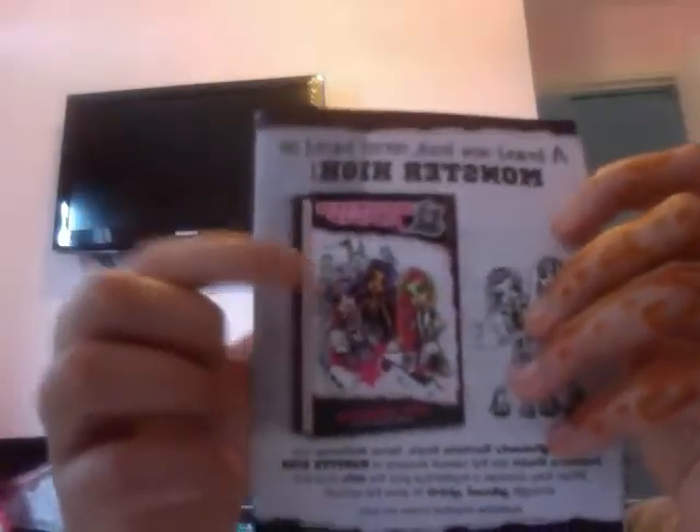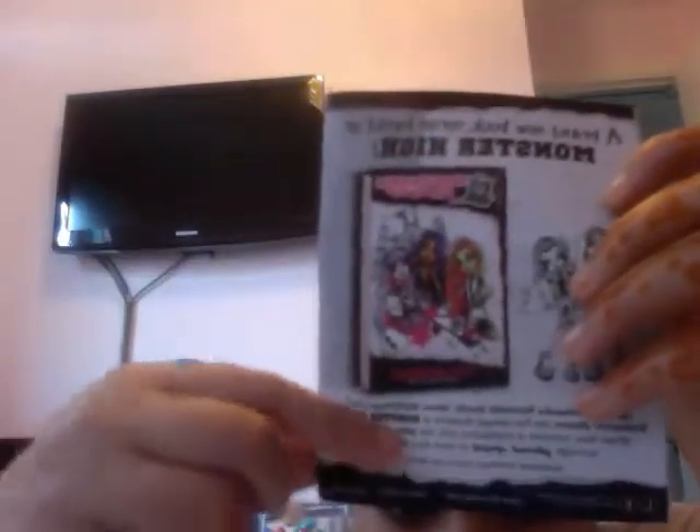Okay, that's the first page. Buy the doll and you'll get the diary with it, and you can read it. At the back it says there's a new book about Venus, Roe, and Roe, and it's all about them saving the school with school spirit.